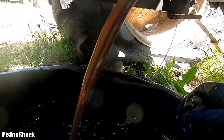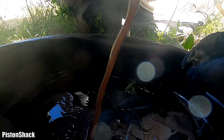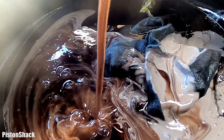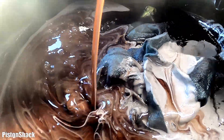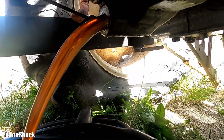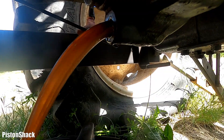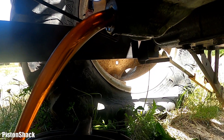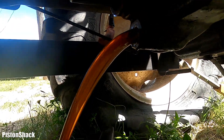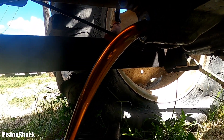Here we go — look at that, ugly gear oil mixed with water. Milkshake. Look at that — definitely contaminated. You have to drain it. It's a hydraulic oil, sorry, not a gear oil.